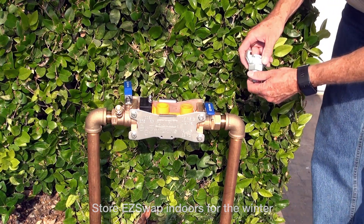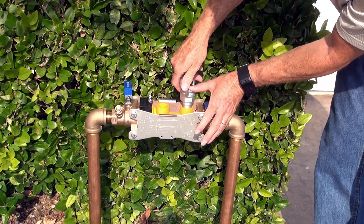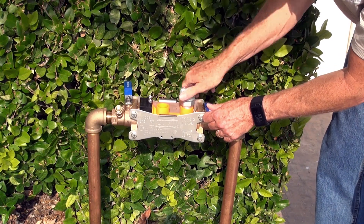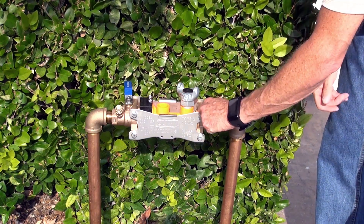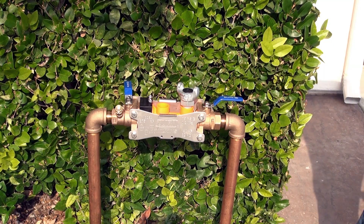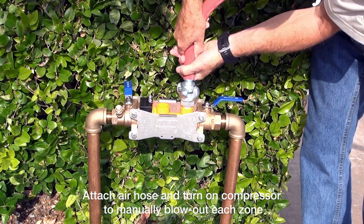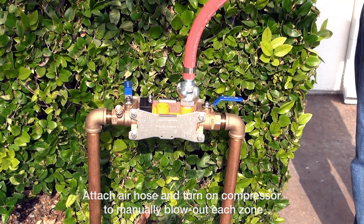The next step is to take my blowout fitting and thread that into the blowout port — my air inlet. This fitting is for my air compressor hose. Once I get that tightened up, I open up the number two ball valve. Then I grab my air compressor hose, drop that in, and just turn it so it's nice and tight. Then I turn on my compressor and blow out my zones.